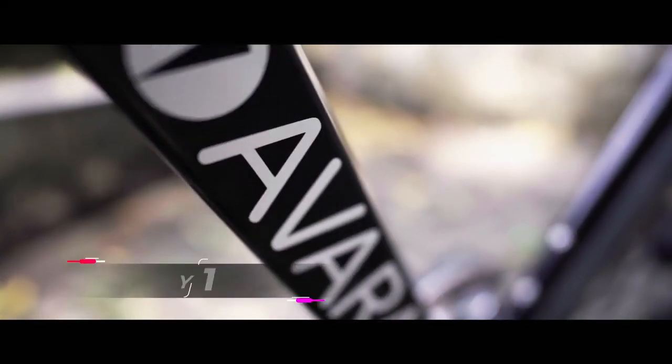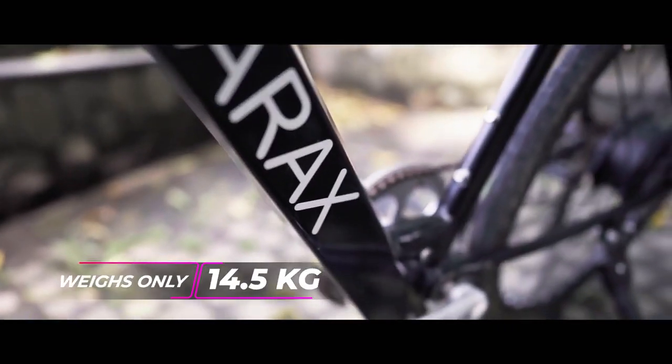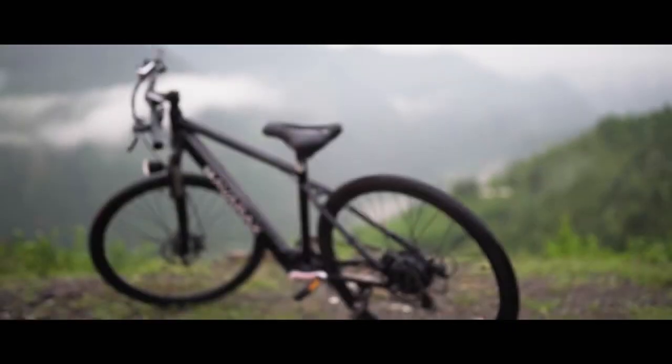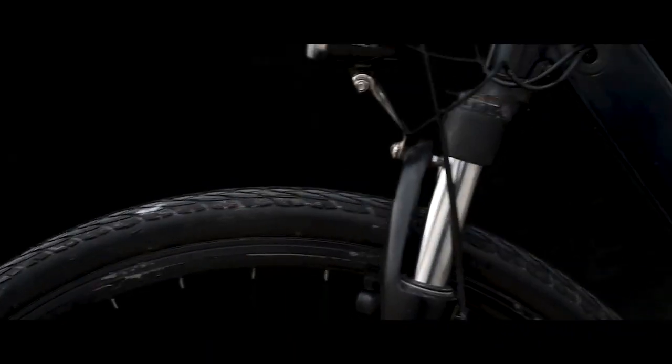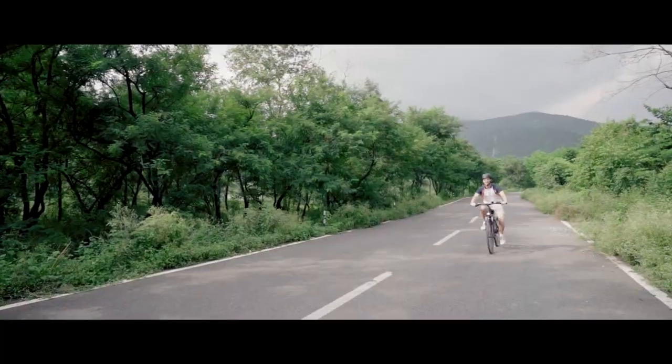Lightweight, but yet so strong because of a heat-rated 6061 aluminum frame and carbon fiber monocoque fork. AvaRockZ has lockable hydraulic suspension, so just twist and turn your way through.